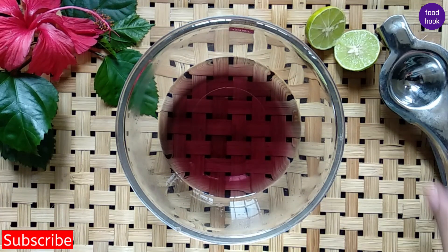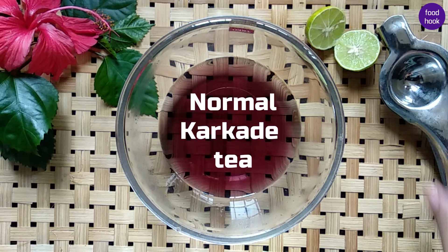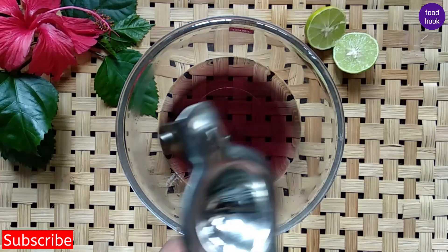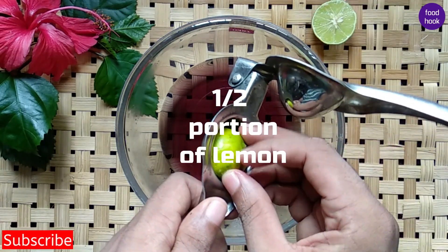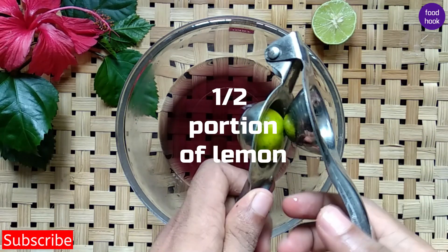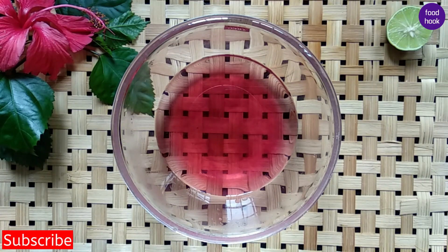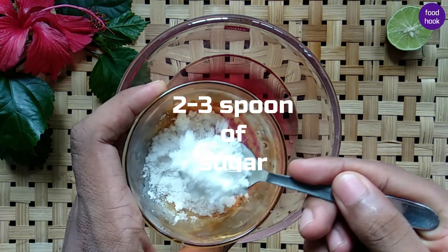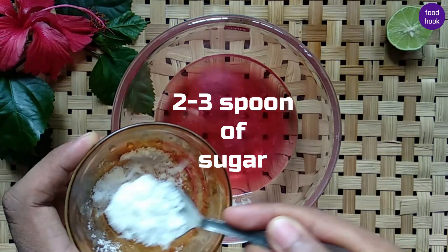Now we will add tea. I will put a little bit of green tea and add 3 tablespoons of sugar. I will add honey — you can add sugar or honey.